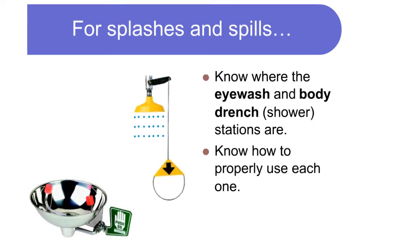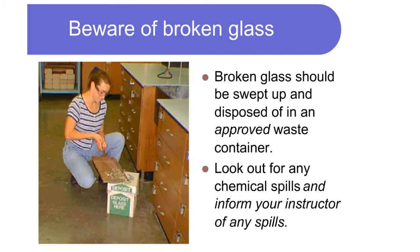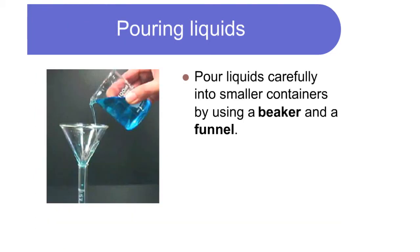Know how to properly use each one. Beware of broken glass — broken glass should be swept up and disposed of in an approved waste container. Look out for any chemical spills and inform your instructor of any spills.